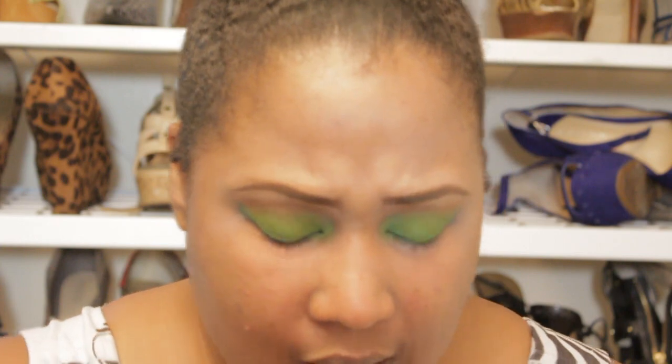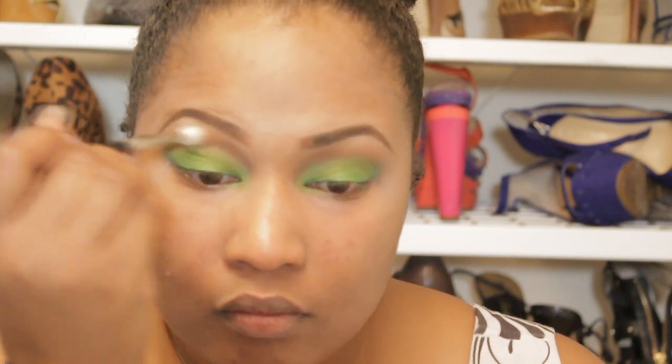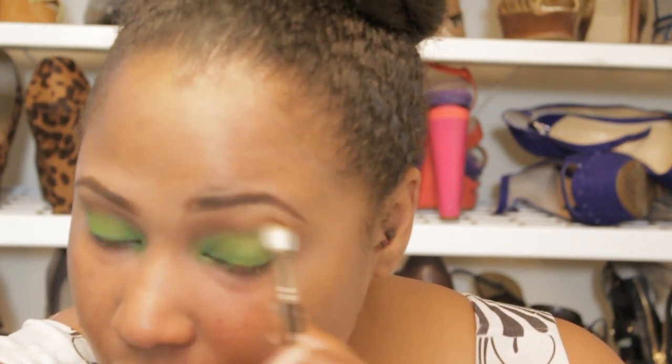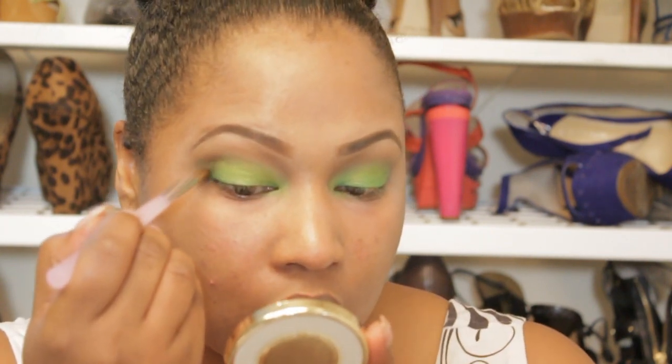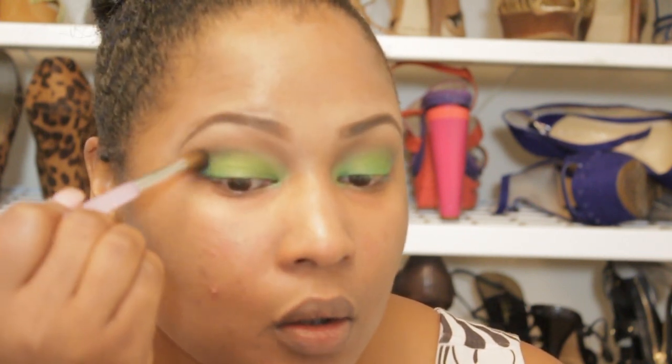I'm going to go back into my crease with the 217 brush — this has a little bit of MAC's Saddle eyeshadow on there. Now I'm going to take my Sephora pointed blending brush and take MAC's eyeshadow in Plumage — it's like a turquoise-y green color — and go in with this to define my crease. You want to use a wiggling motion, then blend. Wiggle, then blend.